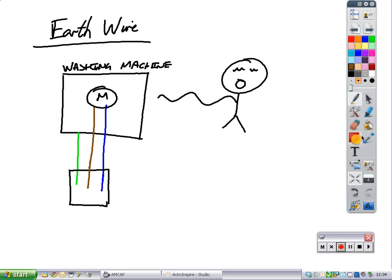Washing machine on the left hand side, this is Charlie, the charge carrier that we're going to electrocute on the right hand side. Inside the washing machine you have something like a motor and you have the live wire and neutral wire flowing into the washing machine and the earth wire touching the casing of the washing machine. That's how electrical safety works, that's how the earth wire acts as a safety device.